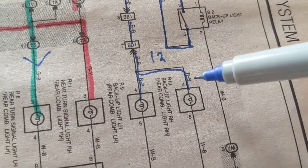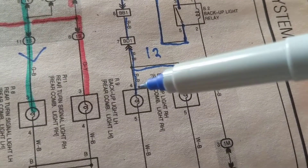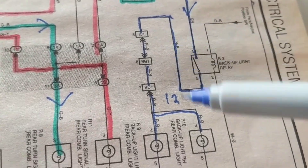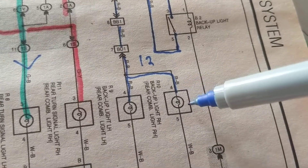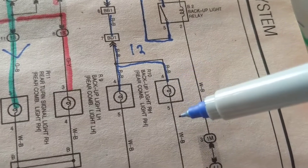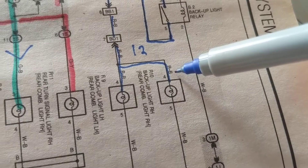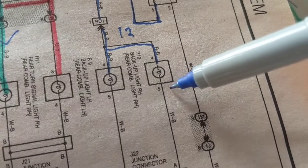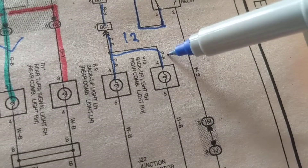I put back the new bulb and it still doesn't light. But the other one is lighting, so it can't be a fuse, it can't be a relay, it can't be a switch. So you take out the connector — there's a connector with pins four and five. One goes to ground, one goes to 12 volts. Check you have 12 volts at the connector. Maybe the wire came out of the connector at pin four, or pin five came out of the ground. That's what we do.